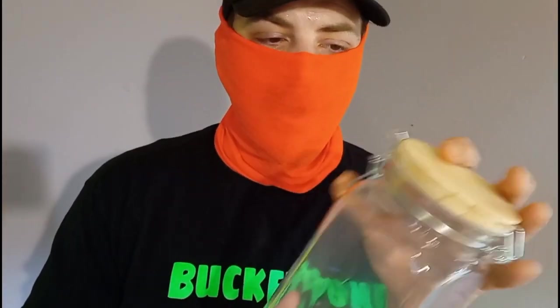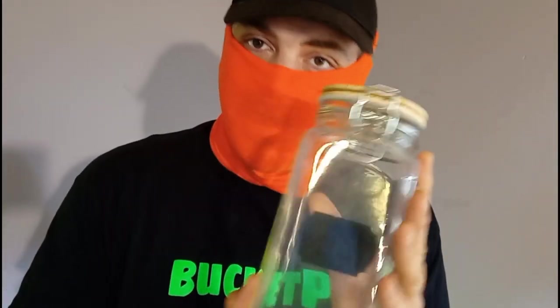Hey guys, what's up? This is Bucket Ponds and my name is Terry and today I'm going to show you how to build a simple jar aquarium for raising bladder snails. You might hear some of my air pumps and water filters and fish room stuff running in the background. I hope that doesn't bother you too much — let's get started.